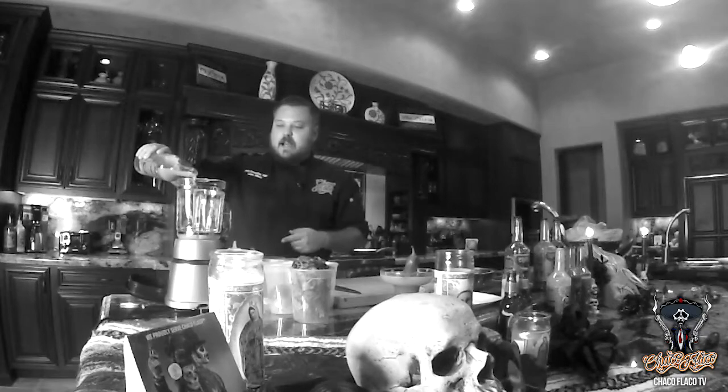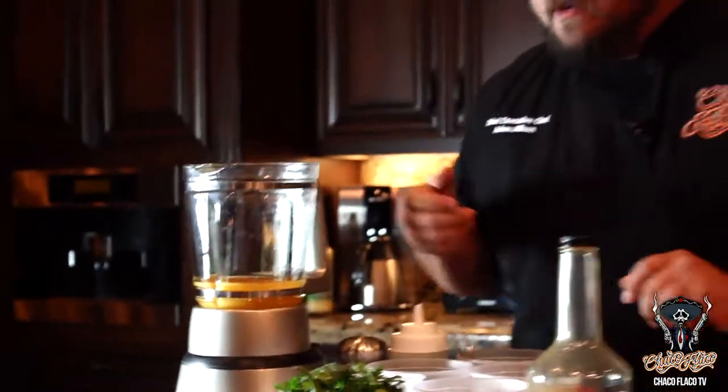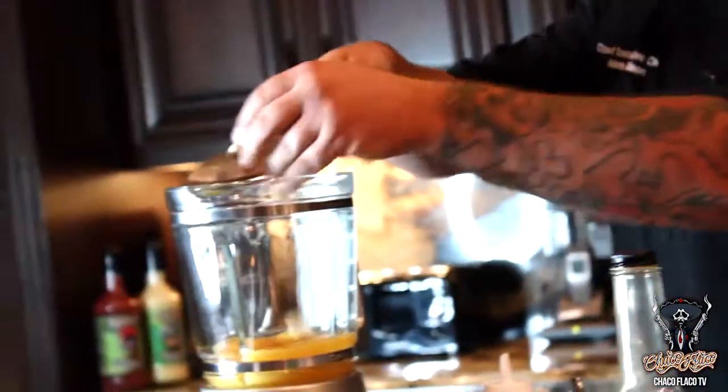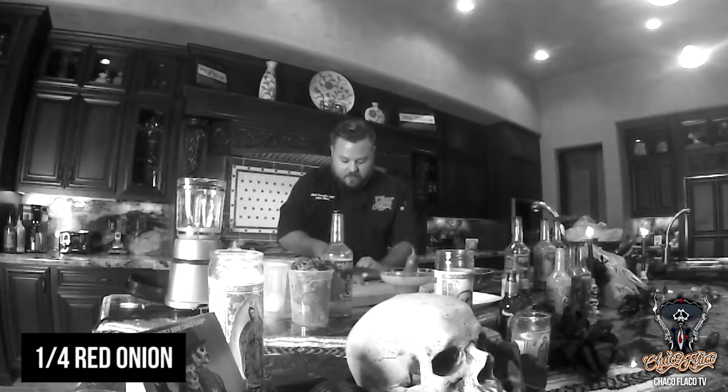We're going to add some cilantro, some spice, and some achiote to it to help kick it up a notch. Next, we're going to add four cloves of garlic smashed up — give it a chop and get it going first. We're going to add a quarter of a red onion, same as the garlic, just give it a rough chop.